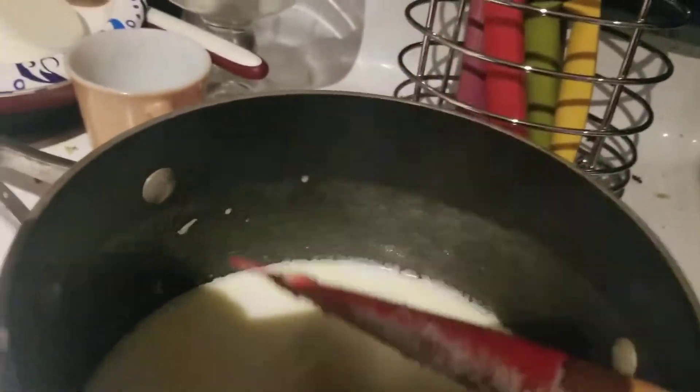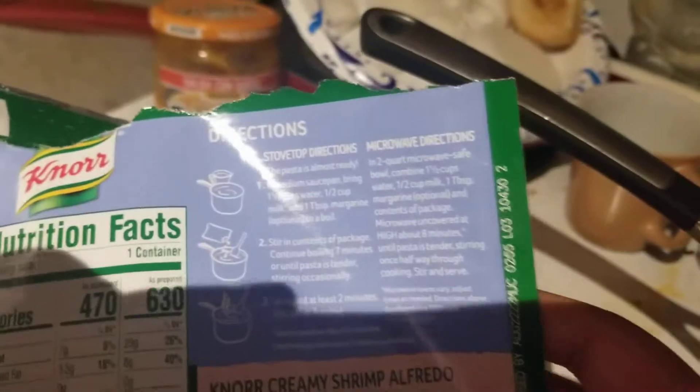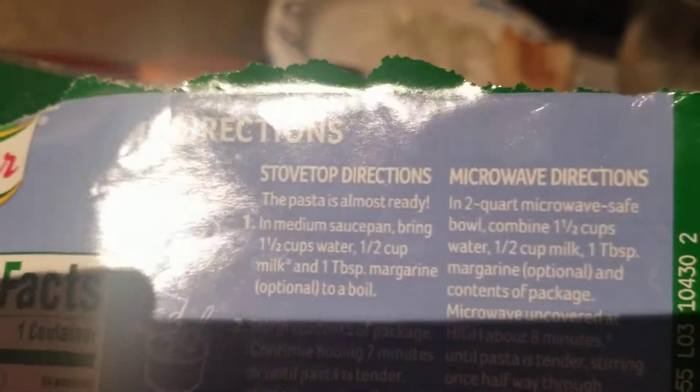So it's in the pot. What I did already was I put all the stuff in, like the water, the milk, and the margarine — if you guys didn't know, margarine is butter.